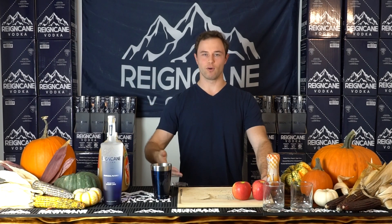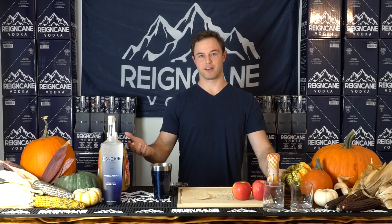Ladies and gentlemen, welcome back to Weekend with Raincane. I'm Brian, host of the show, co-founder of Raincane. Today we're making a caramel apple cocktail. I've never had this, never made it before. I'm pretty curious to find out how it's going to be. It sounds good, so let's go ahead and get to the drink.